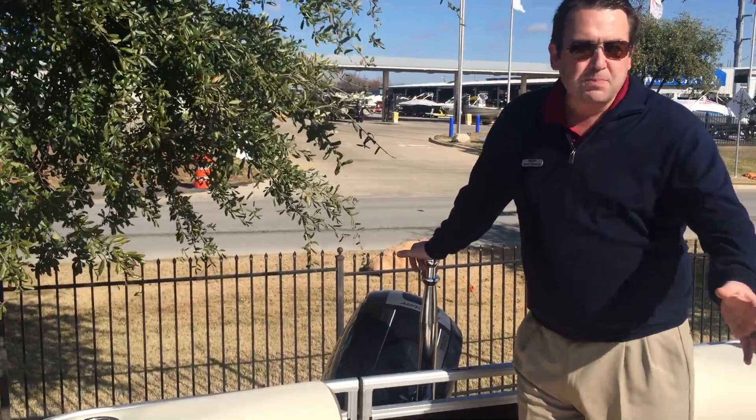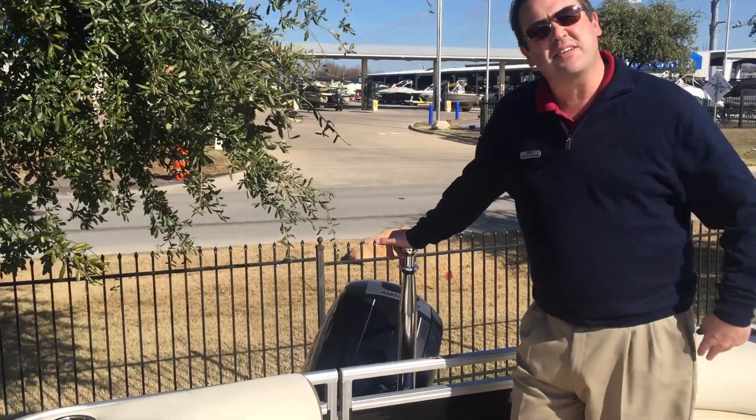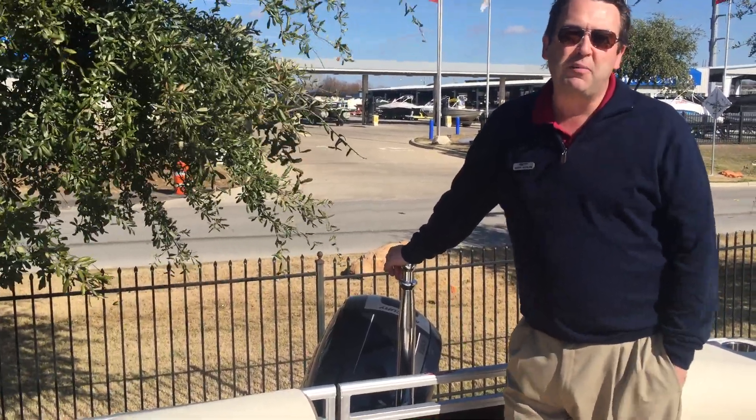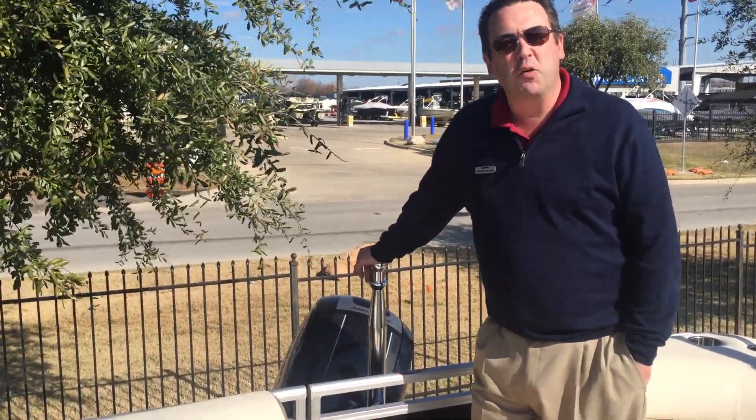I'm Scott — this boat is here still in inventory and we do have a couple more of these also. My office is the second one on the left, drop in and see me or pick up the phone and give me a call. All my contact information is at the end. I look forward to talking to you soon.